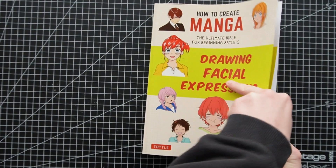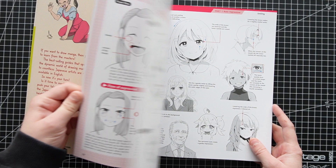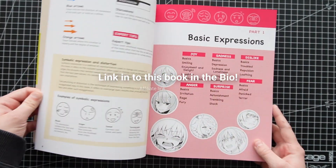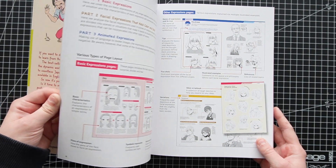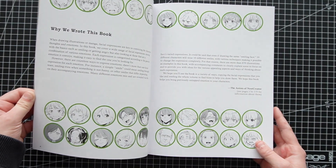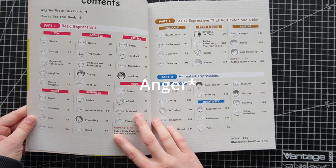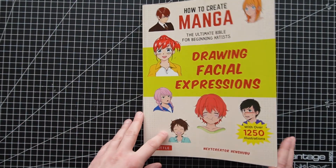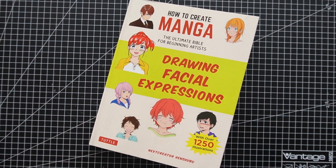This book is a must-have if you want help on how different expressions look in different angles. It has over 1,250 different illustrations, so something will catch your eye. It's not a step-by-step book in any way — if you want that, you better look somewhere else. It does cover different expressions like joy, anger, positivity, negativity, among many many more. It's a great book to make your characters have some personality.